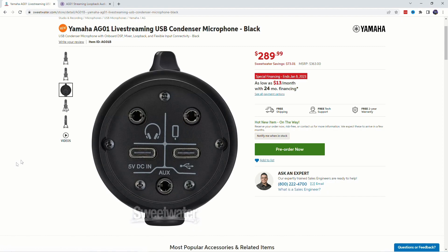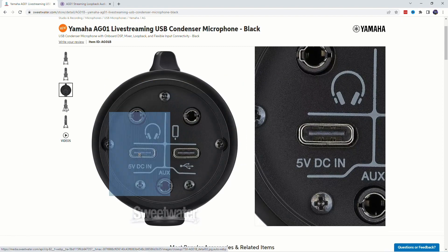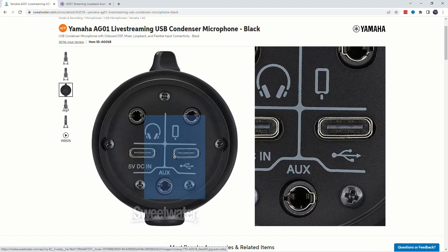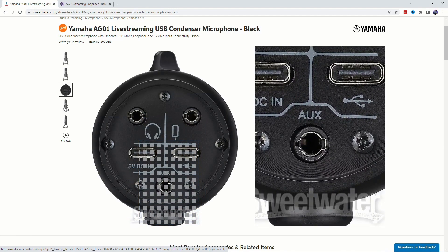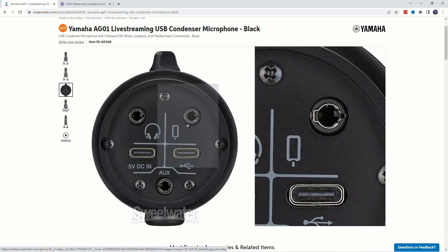And here's where things get really dicey. You have the headphone port, a 5-volt DC power — it's a USB-C connector. You have the USB-C connector, you have an aux — it's like a line-level aux — and then you have a TRRS port on the bottom of this microphone. I think that is ridiculous; I don't know if I've ever seen that before.